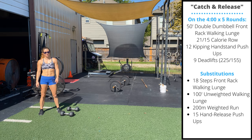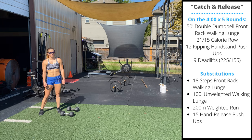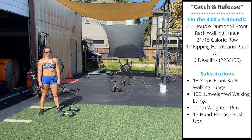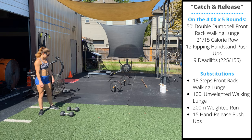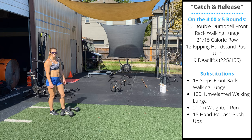Monday is going to be Catch and Release. Every four minutes for five rounds, you're going to complete a 50-foot double dumbbell walking lunge, followed by a 21 or 15 calorie row, followed by 12 kipping handstand push-ups, followed by nine barbell deadlifts.